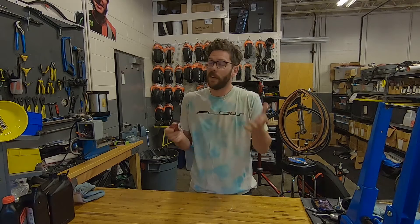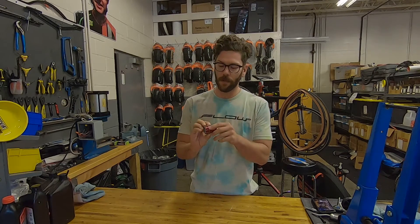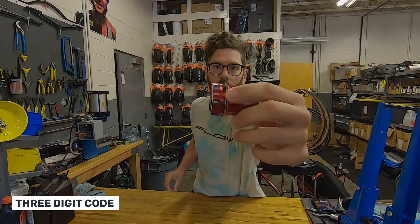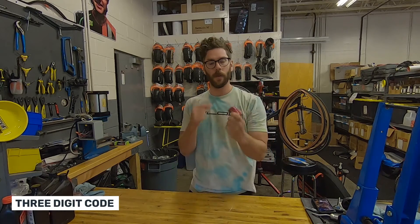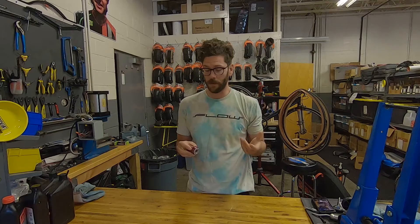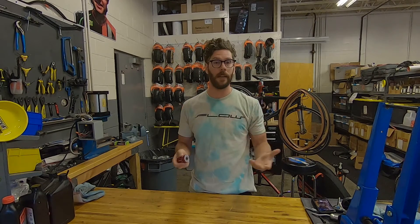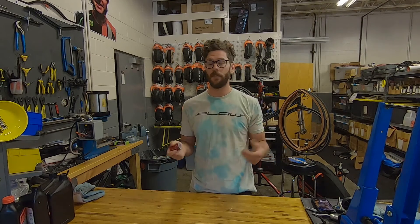The simple answer is, you don't really need to worry about it. The number designation, which is right here on the freehub body — this one happens to be 20J — could be a very different number on your existing freehub body. The one that's pictured on the website is likely different as well. What that is, is just a date code.